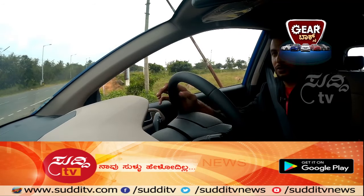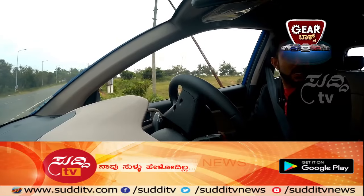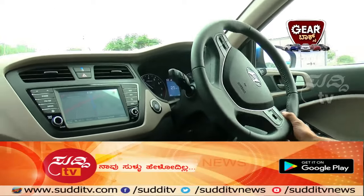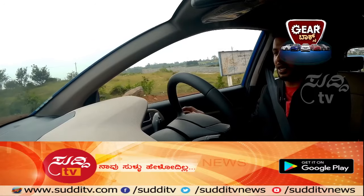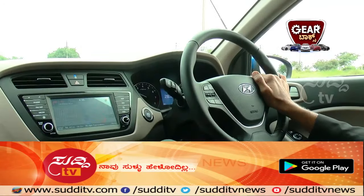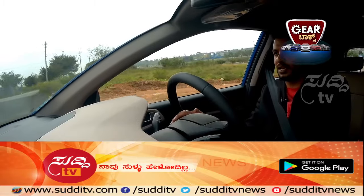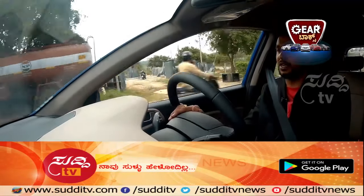When an obstacle comes near your car, the car starts alarming so you can take notice immediately. Just like in the Grand i10, this car also has gear shift indicators. Whether you're a beginner or want better mileage, the gear shift indicators help you fulfill that requirement.